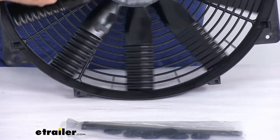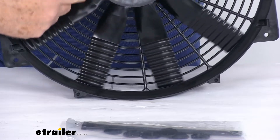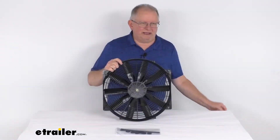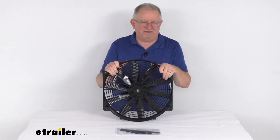This will free up wasted horsepower and increase fuel economy when used to replace a belt-driven fan. This fan is a puller application, so it can be used in front of the radiator to supplement a belt-driven fan for extra cooling.